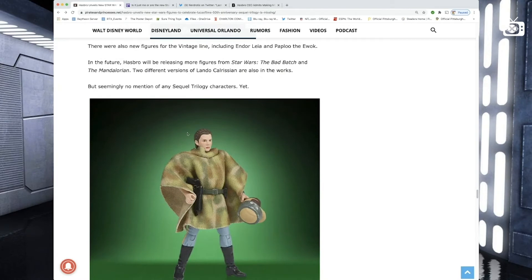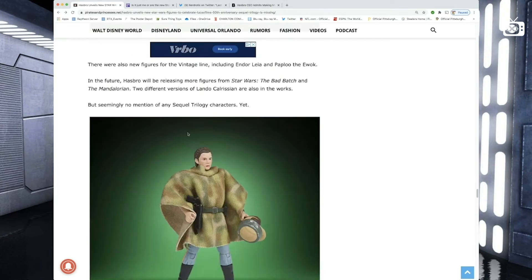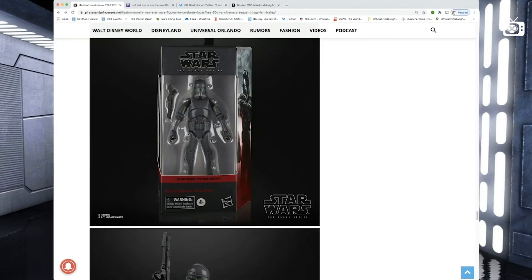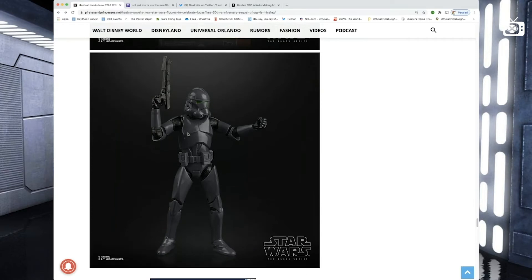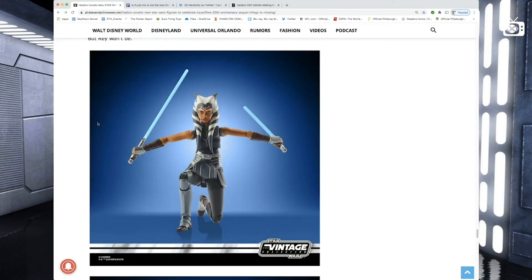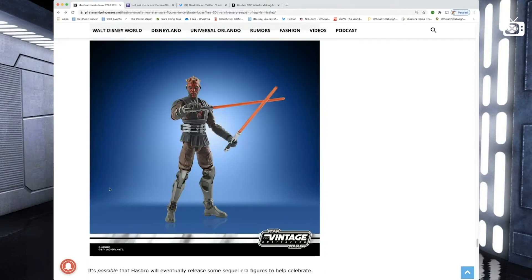There are also new figures for the vintage line: Endor Leia and Paploo the Ewok — pass on both of those. Next up from the Bad Batch, we have Elite Squad Trooper, already on pre-order for me — that guy looks pretty darn cool. And then from the Filoniverse we get Ahsoka Tano and Darth Maul. There's Ahsoka and there's Maul with his robot leg — I'm gonna have to get Maul. That's really cool looking.